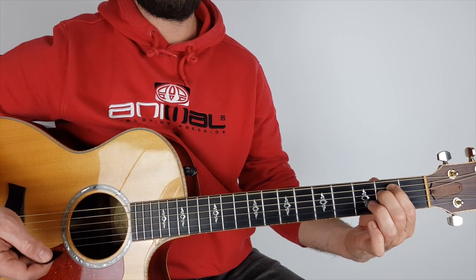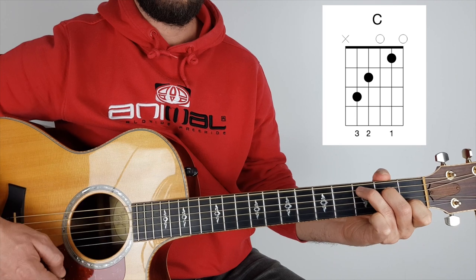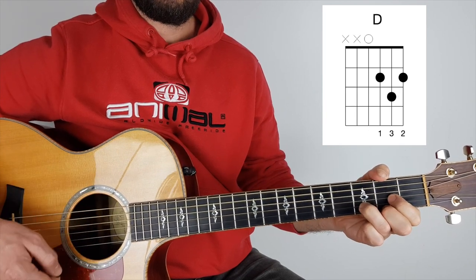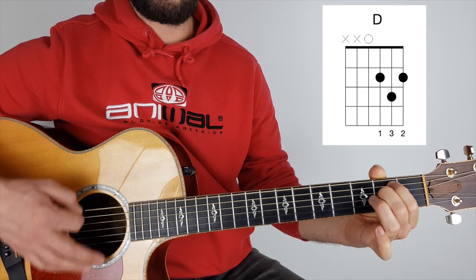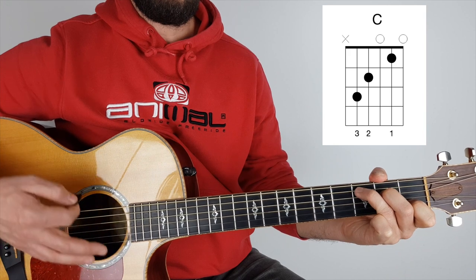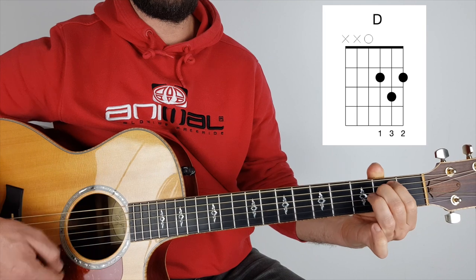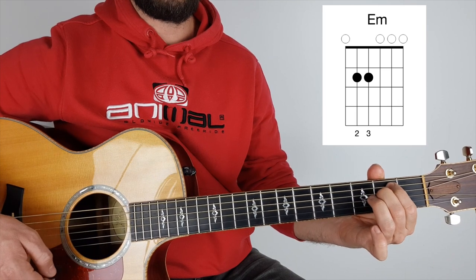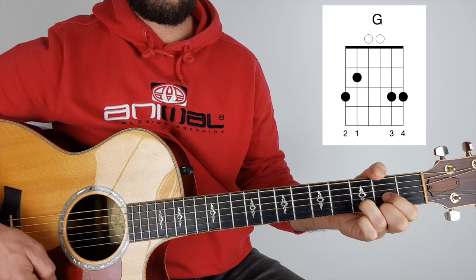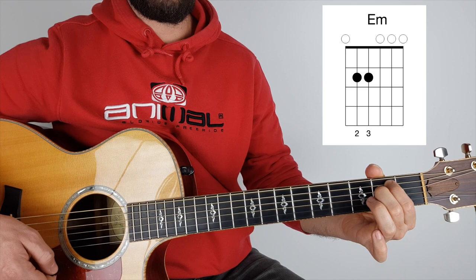Really nice and easy to play along with. When it comes to the chorus, it starts on C. My shadow's — G, D — only one that — E minor — walks beside me. And again: my shallow heart's the only thing that's beating.